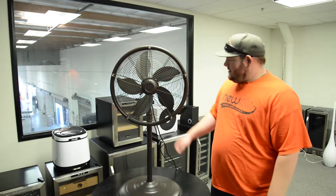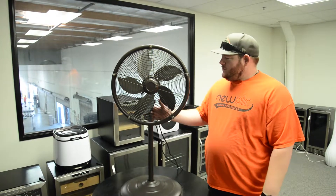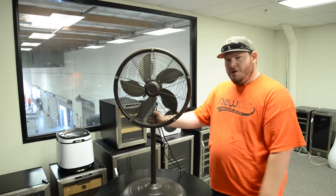Hey guys, I see you're checking out our AF600 here, one of our many misting fans that we have. Great for those hot summer days. Let me give you a quick overview of it.